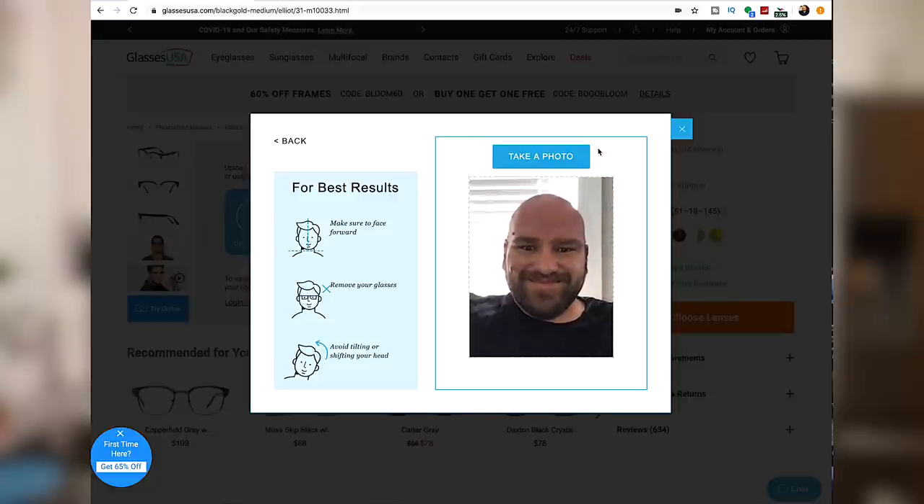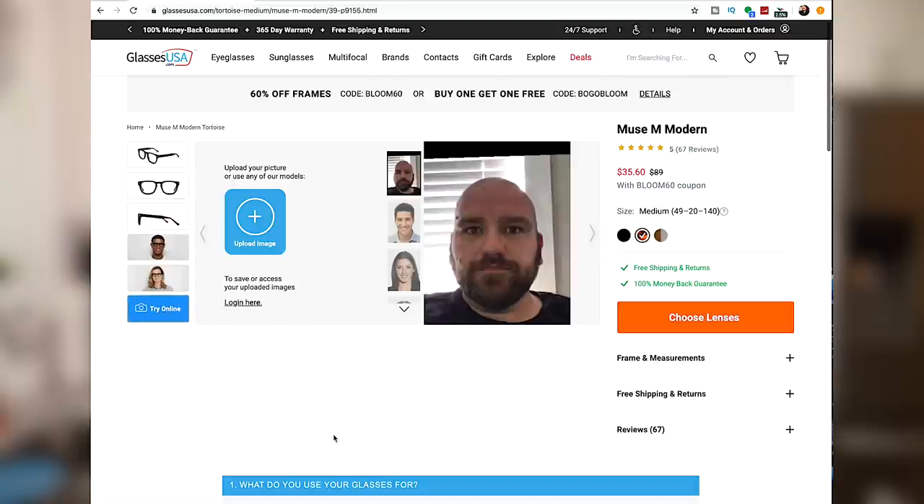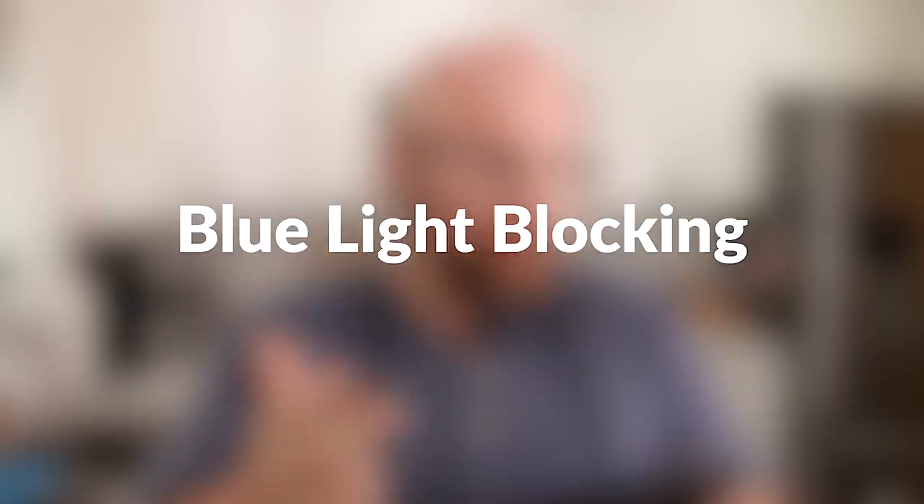Then you can browse their over 7,000 different styles. GlassesUSA.com has made it really easy to find your frames with a virtual mirror or virtual try-on — just upload a picture of yourself and try on all their frames. Their prices start at $19, that's for a complete pair of glasses — frames and lenses — including your prescription and free shipping. They have everything from near vision, single vision, progressive, and bifocal, and you can choose from coatings like anti-scratch, UV protection, blue light blocking, mirrored, and polarized for sunglasses.